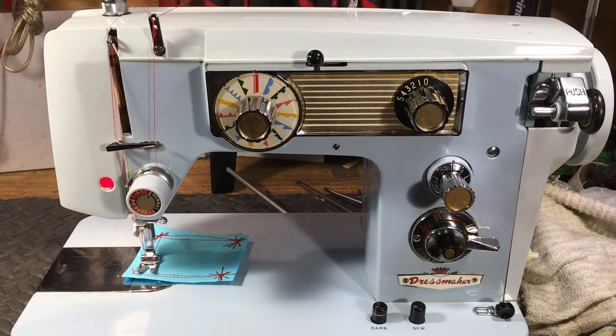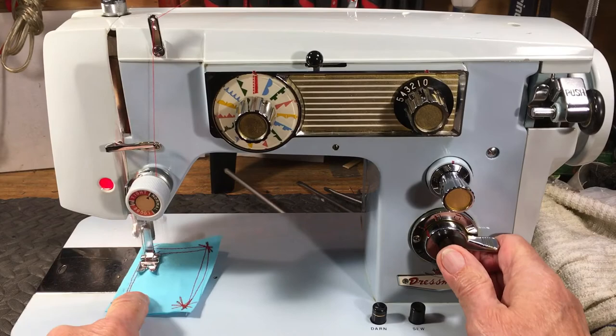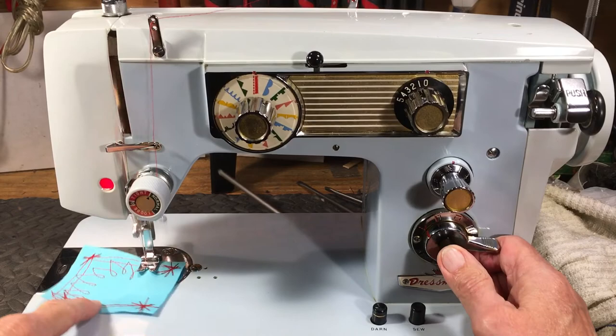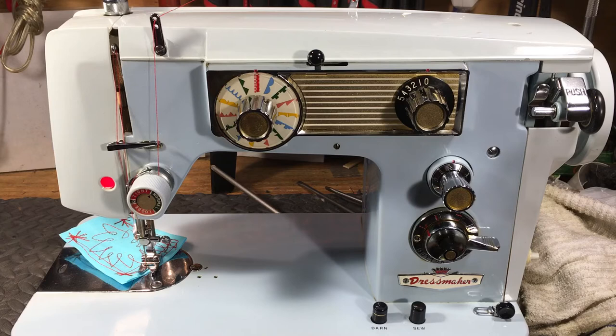But unless it's been serviced — if someone shows you one of these and wants to sell it to you — do a little bit of investigating and see if it will sew forward and back, push that button, and it will back-stitch for you. Because if it won't do that, you're in for a real journey. If you don't get it to sew, you have a boat anchor or a door stop, and that would not be a good ending for a machine like this.